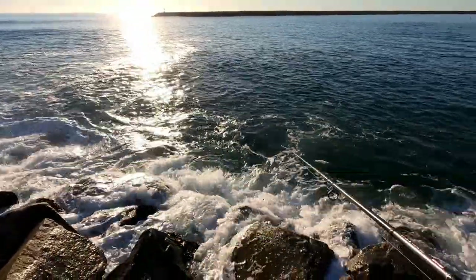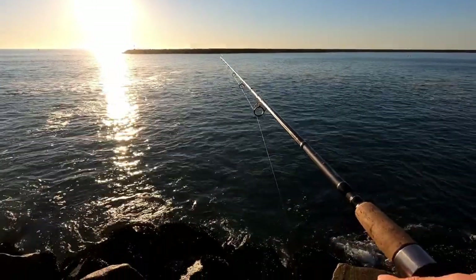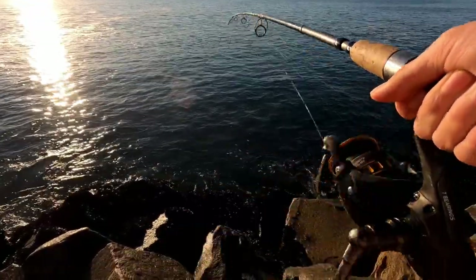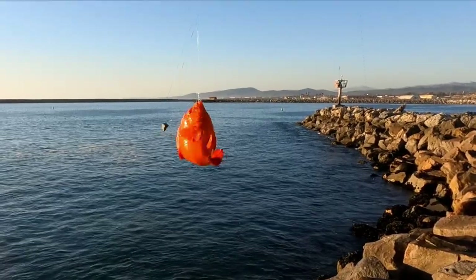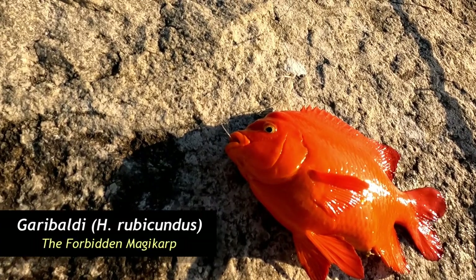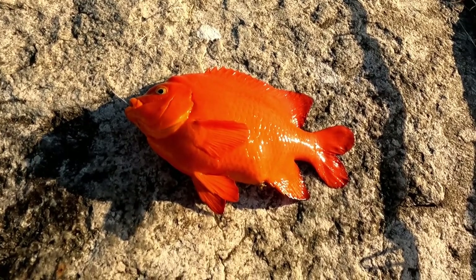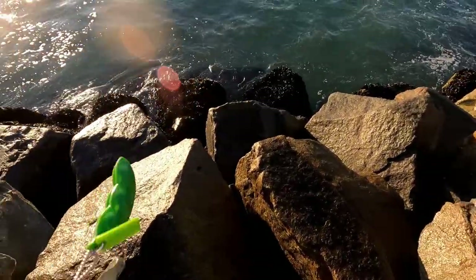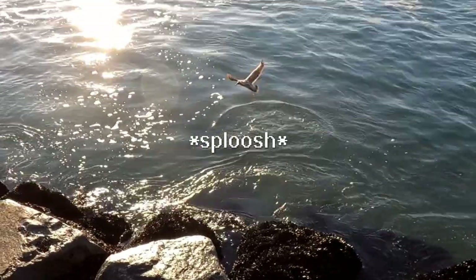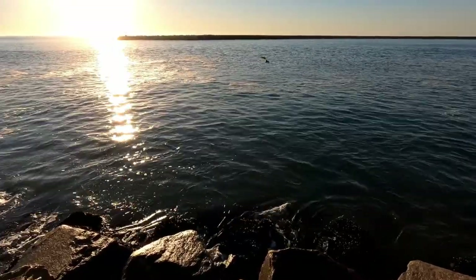This spot is a little bit closer to where all the big waves are crashing so I'm just going to stay up here. Cast from a safe distance. Remember you always want to be safe when you're fishing. Yeah it looks like we're pretty good over here. Let's give it a shot. Feeling pretty good about this spot actually. Oh that's a good one. Oh no it's a Garibaldi. The forbidden magic carp. I also think he went for both hooks — yeah he went for both hooks. I see two wires going out of his mouth. Man he must have been hungry. All right let's get you off and get you back as soon as possible. These guys give a really good fight. All right thanks for playing Mr. Garibaldi.